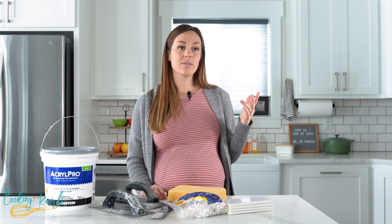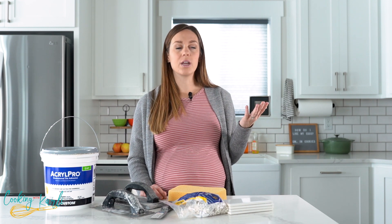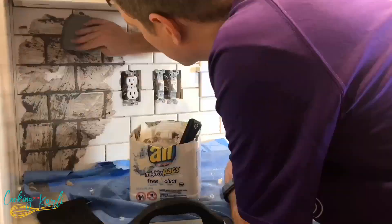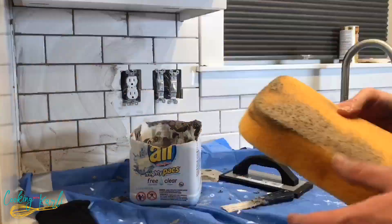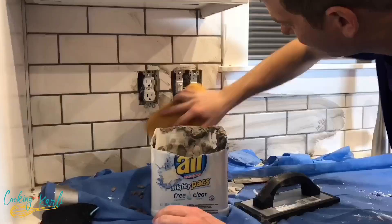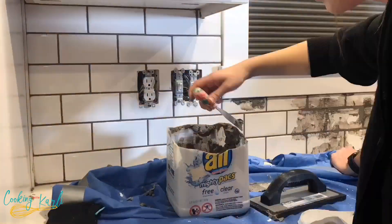It took him like a weekend. Laying the tiles took like two days but he could have done it in one — he just split it into two. Then we grouted together and that probably took just a few hours, so overall it wasn't a super time-intensive project.